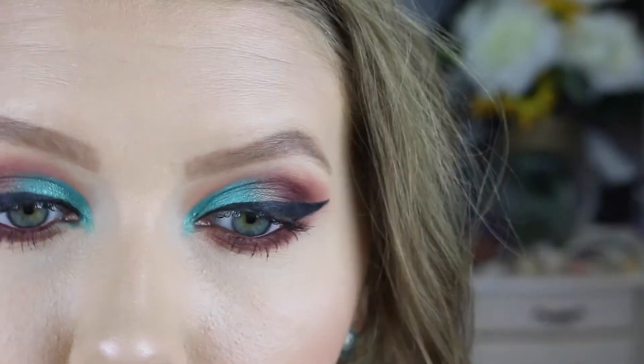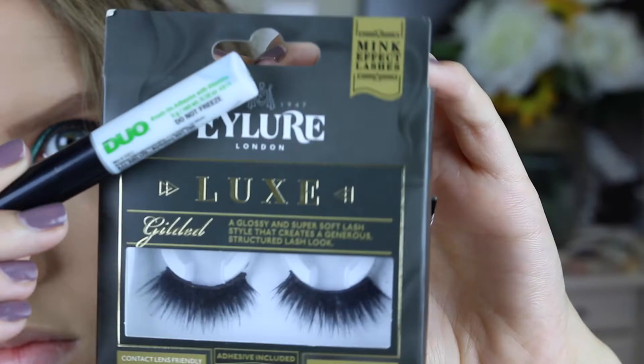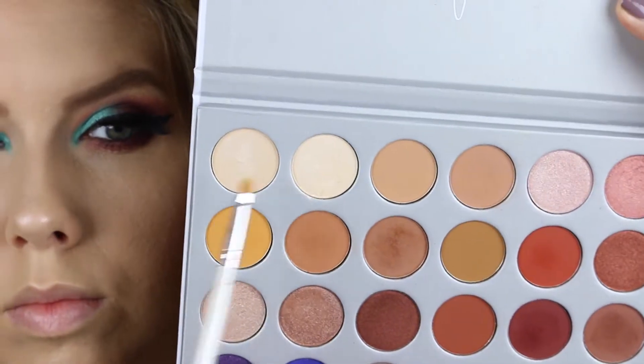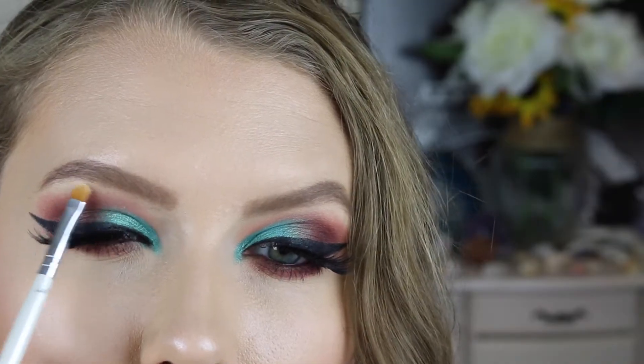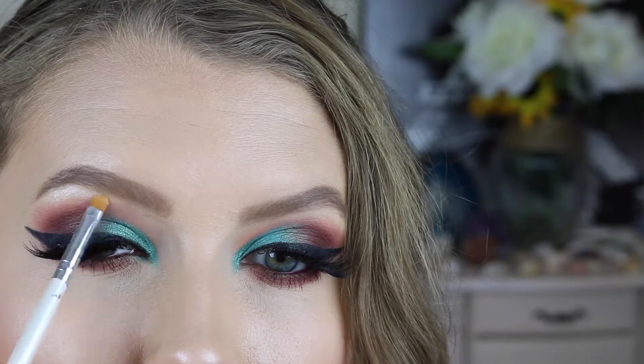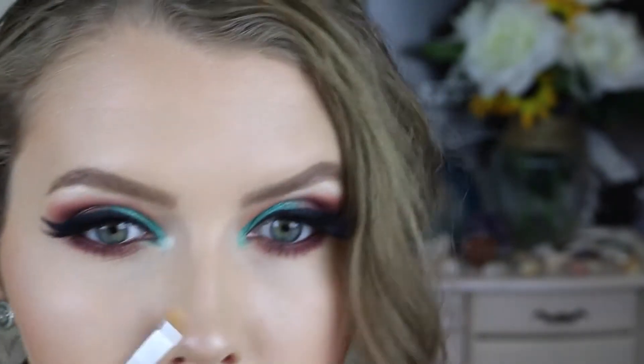I'm going to go off camera to do my lashes, applying them with the Duo brush-on adhesive. My favorite lashes for any smoky look are the Allure Luxe Gilded lashes. Then we're going to go with the shadows Light and Beam — mixing those two together to highlight the brow bone, and also using those same shadows to highlight the inner corner of the eyes.